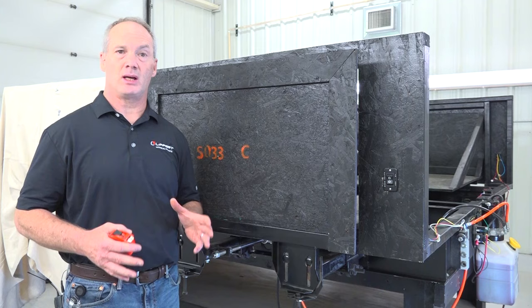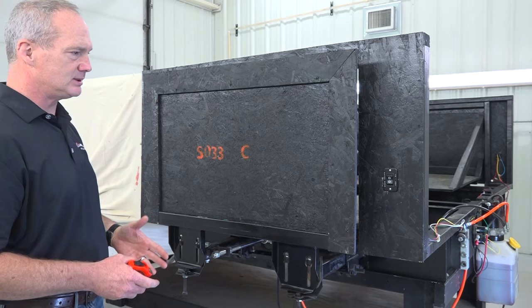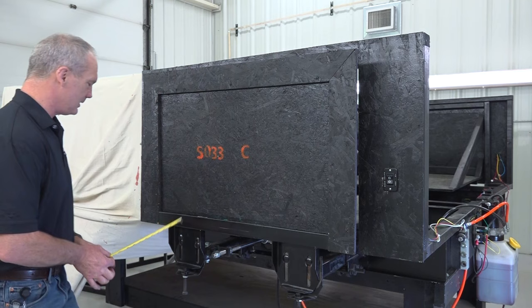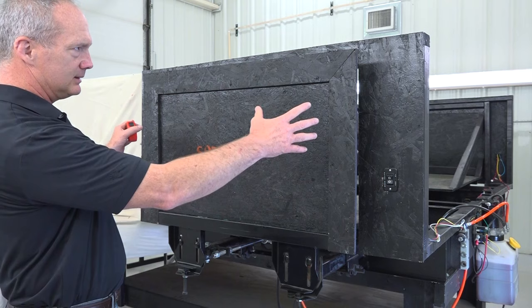Next we'll do the horizontal room adjustment — you do this when the room isn't centered in the opening of the unit. Measure from the outside wall of the unit to the inside wall of the room, then measure the other side in the same exact spot. The room is off-center about an eighth of an inch to the right, so we're going to make the horizontal room adjustment.